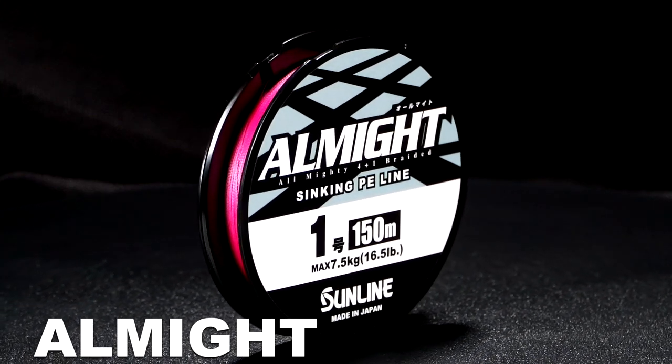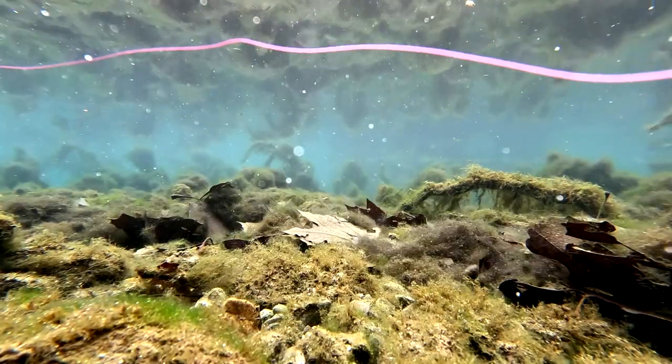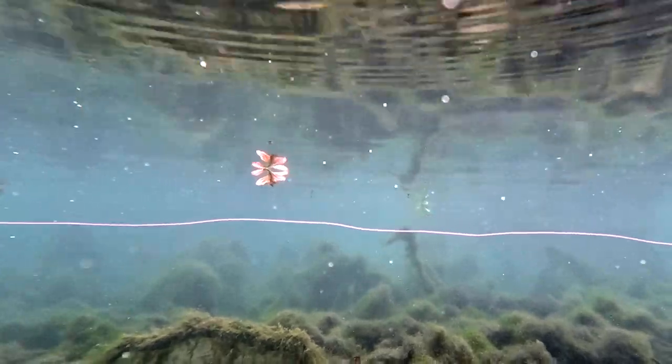Sunline has come out with All Might, which is a sinking braid. What that's going to do is it just has more weight. The wind is not going to affect it like it does braid that floats.